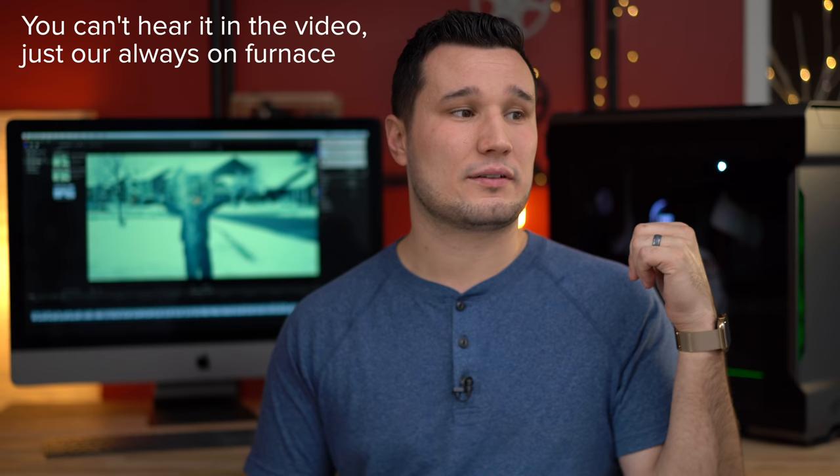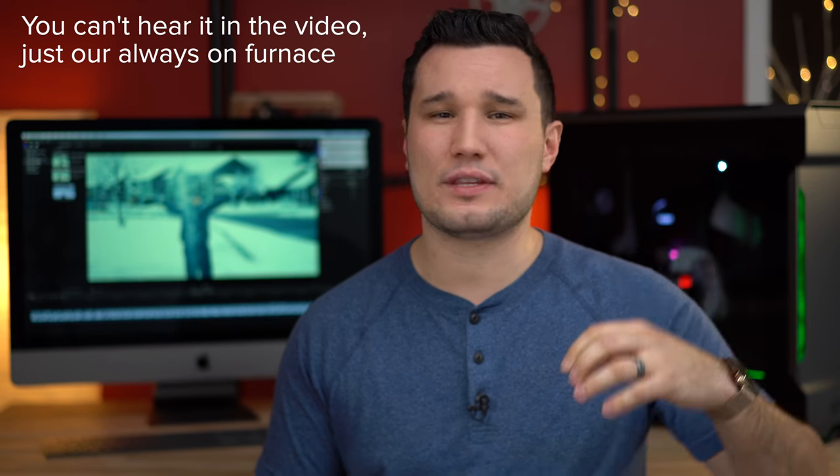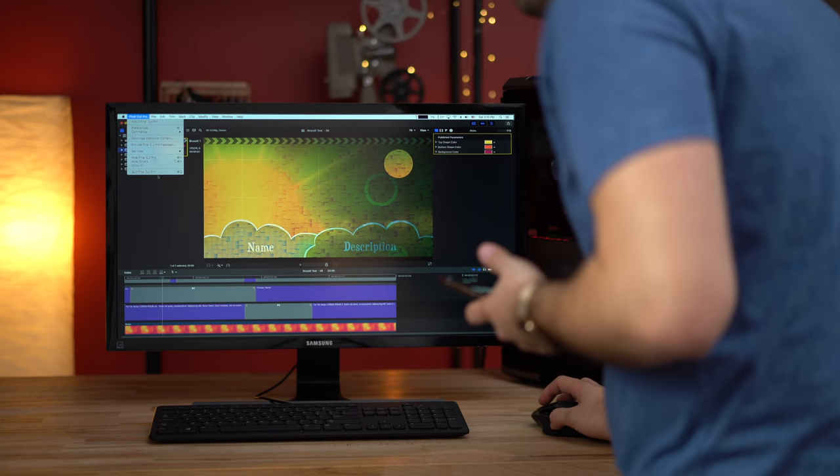As far as actual noise levels, it's right behind me right now. I hear a very slight buzz, and I don't think it's from the fans — it's probably from the water pump. If it's under your desk, you won't hear it. It stays very near silent pretty much all of the time because of the liquid cooling.